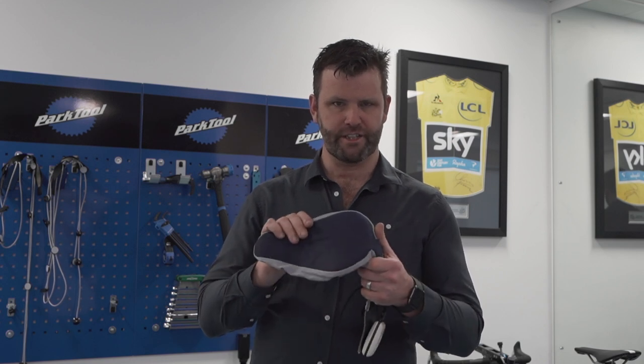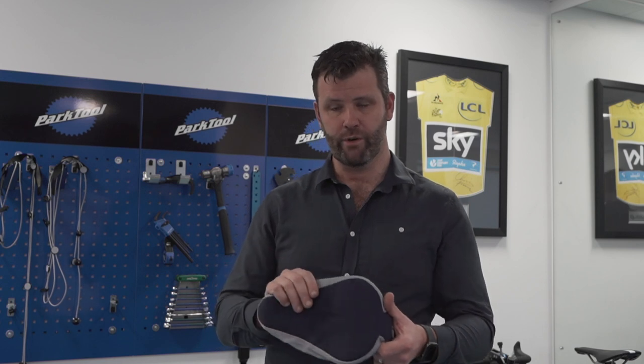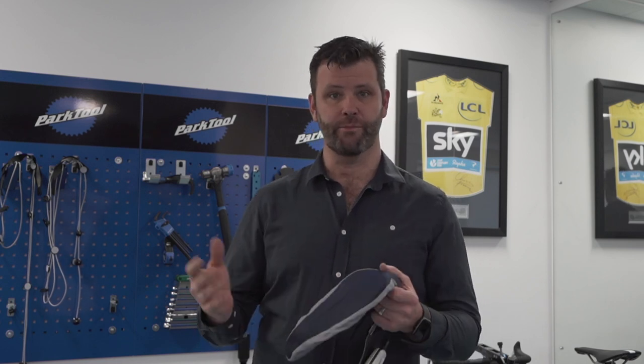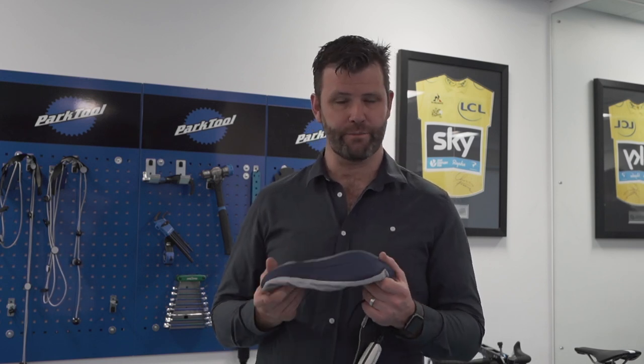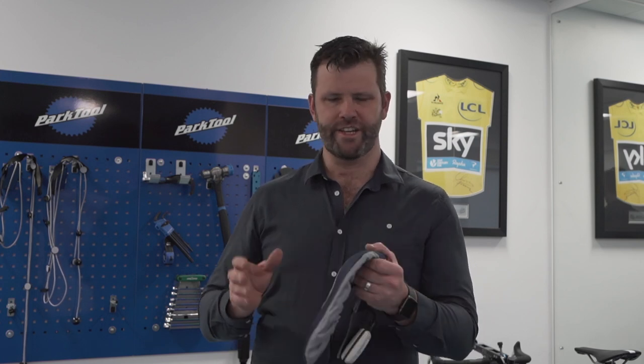I've got quite a lot of experience using this. We used evidence from it to go to the UCI — the world governing body of cycling — and challenge them on the saddle tilt rule they used to have, which was causing some problems with competitive cyclists.